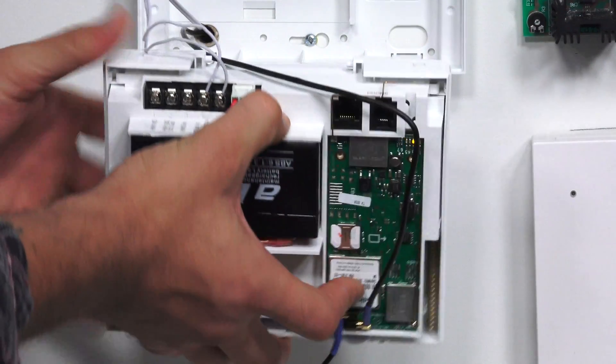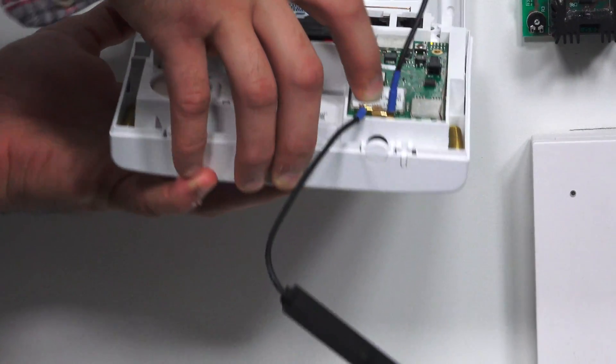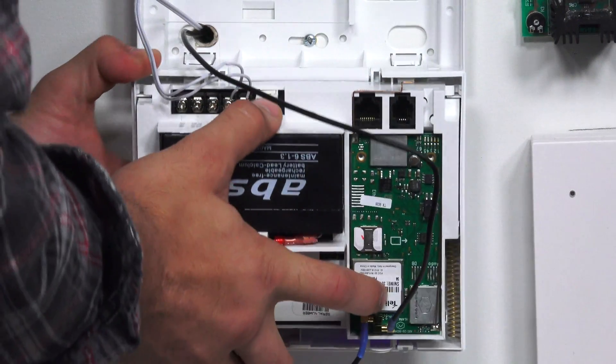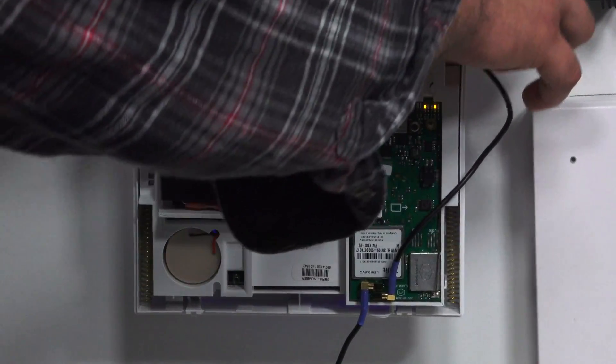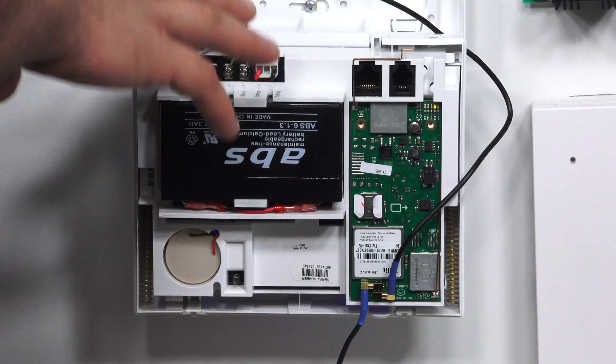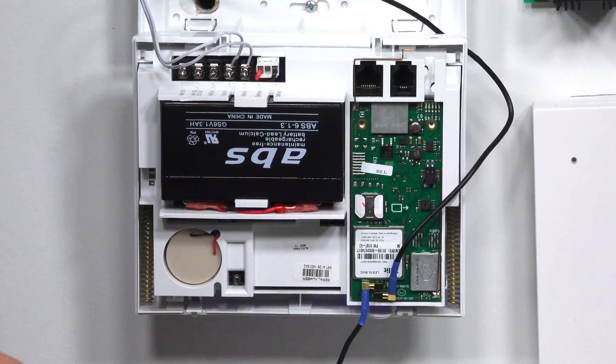I'm just going to put the panel back on our back plate so I can work on it, then hinge it down and move my antenna out of the way. The panel is unplugged, so it's OK for me to touch the terminals and to work with the wiring.